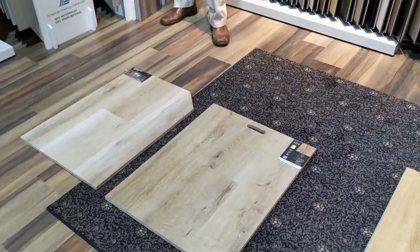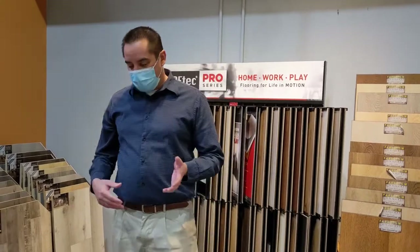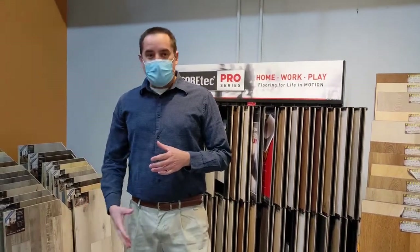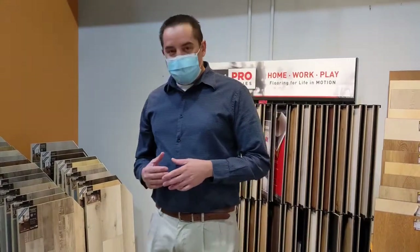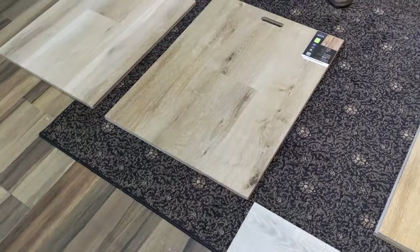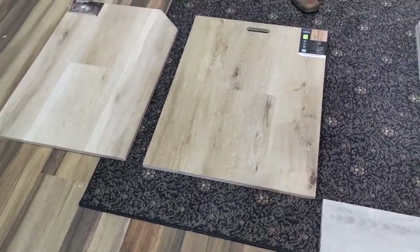This is the SPC. Can you tell us what that is, Ken? SPC has been out for a few years now. It's basically taken over for the vinyls — the waterproof vinyl planks that came out about eight or nine years ago. Now a lot of manufacturers are going toward SPC. What that stands for is Stone Poly Composite. There's no vinyl in these products — it's a ground stone polymer with a rigid core.